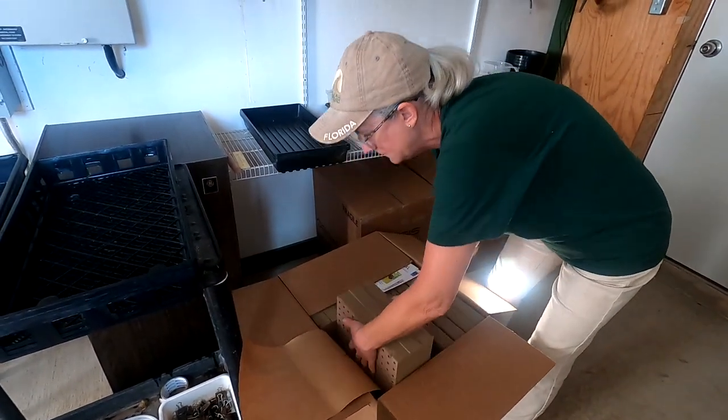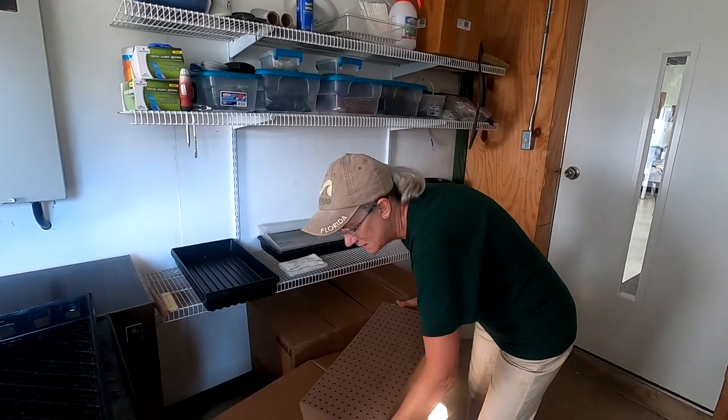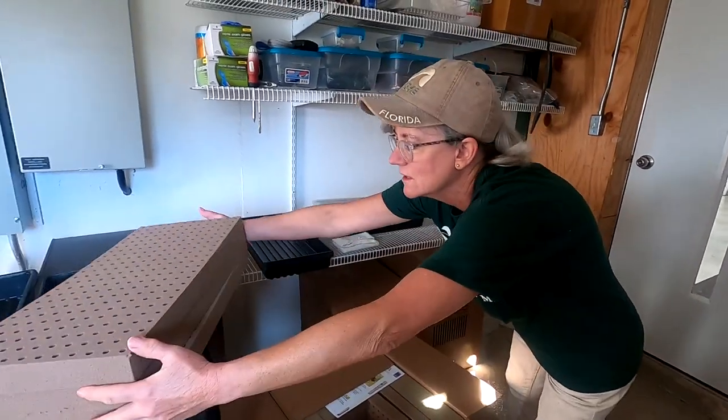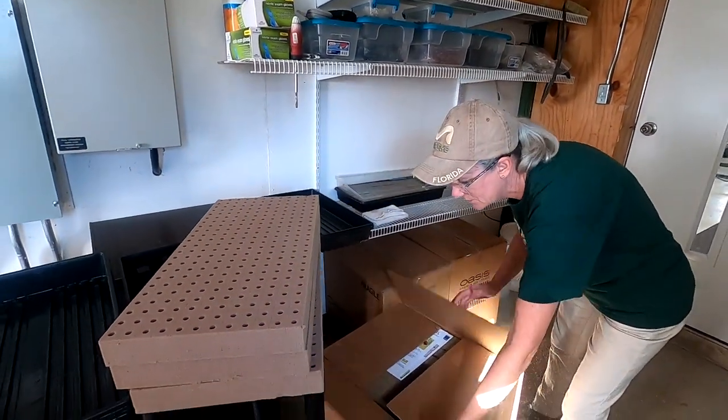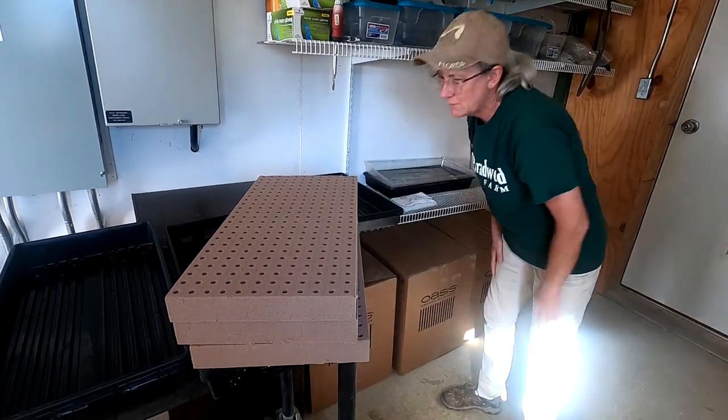I need three of them. Now are these the multi-seed oasis? That's all I buy, but I can even put two little seeds in there. They put that paper in there so when you first open the box you get the cubes out without damaging them. They are very, very fragile.